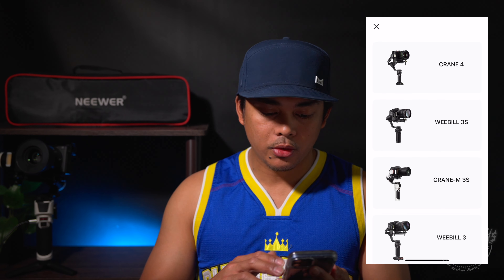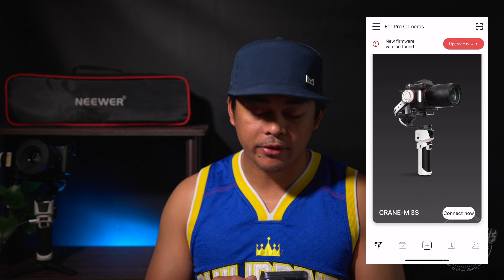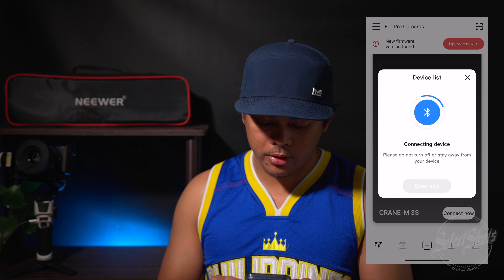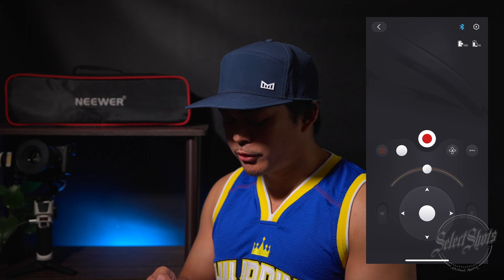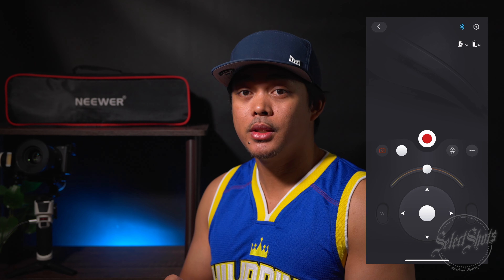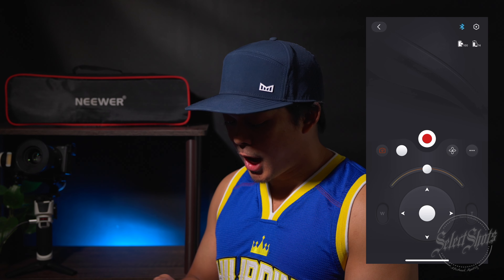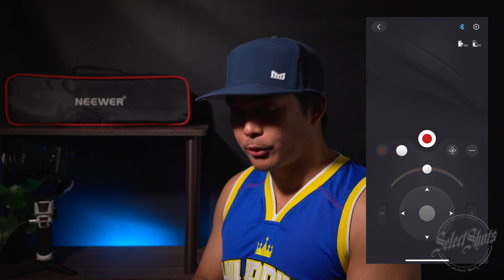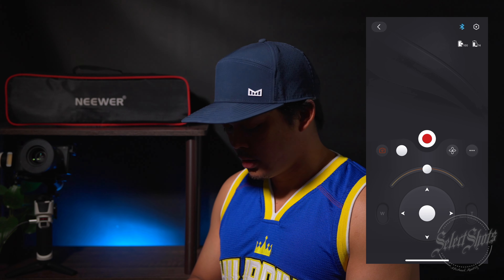If you have the ZY Play app, you'll be able to find your gimbal in the list of gimbals and click Crane M3S. I've already got mine paired up, so I'll go ahead and connect to it now. We'll hit connect and it's going to pair. Now that we've connected, it'll open up this screen and you'd be able to see what your lens is seeing if you're connected to your camera. Right now it's connected to my other camera so it's not paired, but this app is really nice — you can control your camera all from your phone, which is super handy.